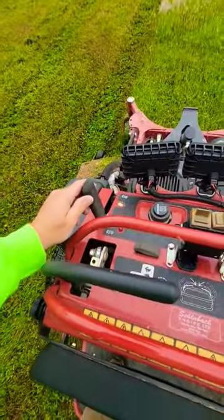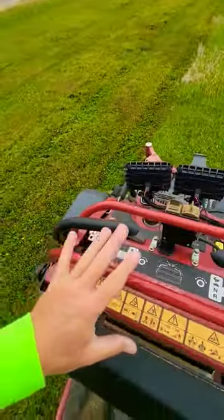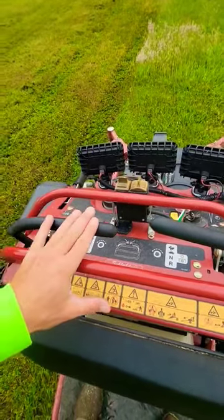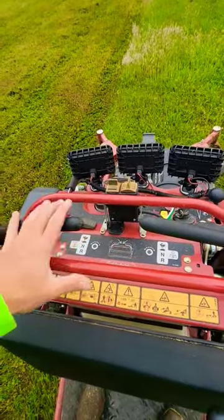Over here you're going to have your parking brake. These controls on the Toro are a little bit different than some, but these you actually have to press in a little bit, and that's your safety. So if you fall off, it's going to shut off.